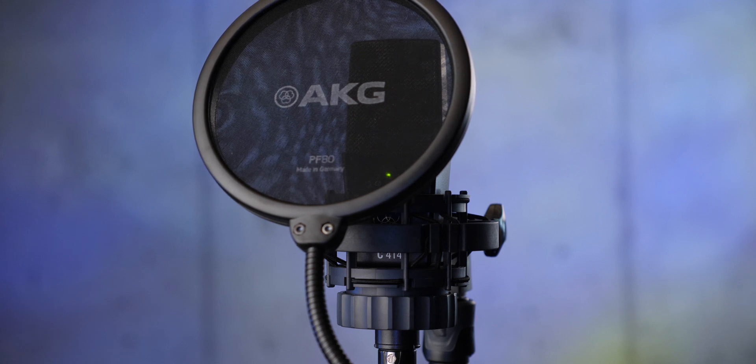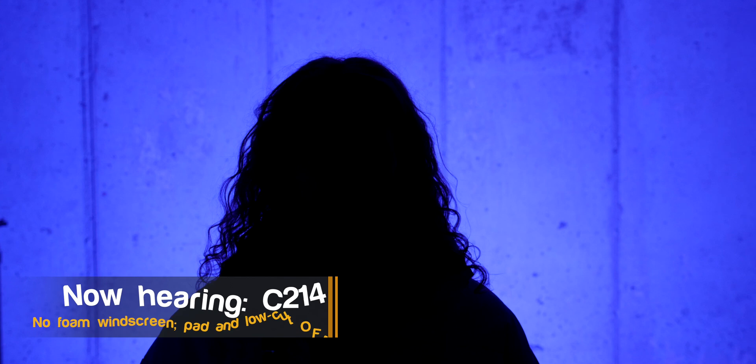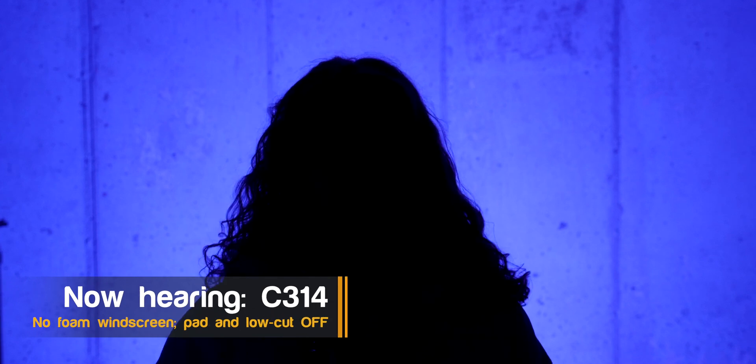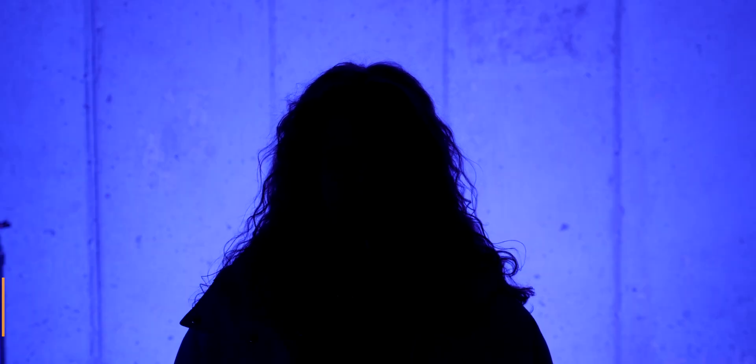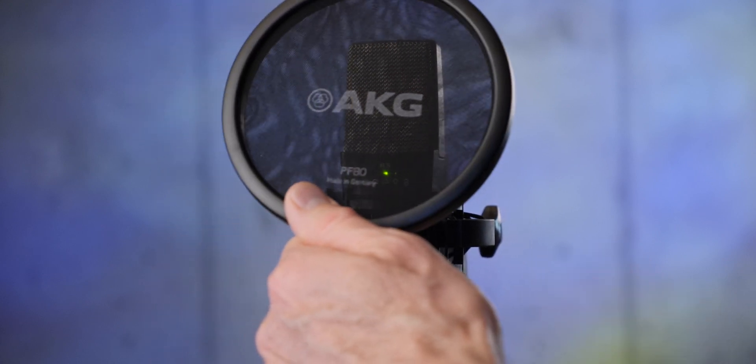Next up, a sample of how all of them handle plosives. When you say the letters P, B, or T, it's a little puff of air that typically comes out of your mouth. If that gets directed into the capsule — I have this mic off to an angle to avoid that — but directly into the mic: 'Peter Piper picked a peck of purple pickled peppers.' You can hear that low-frequency boomy sound. Here's how each microphone handles that.